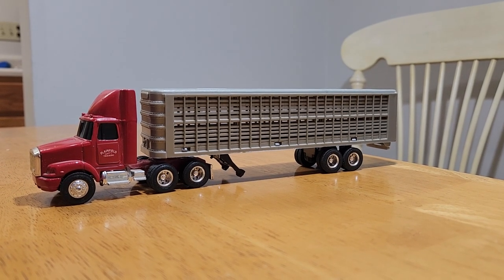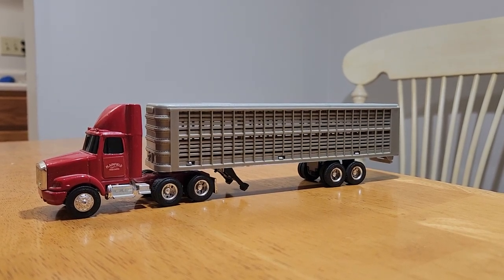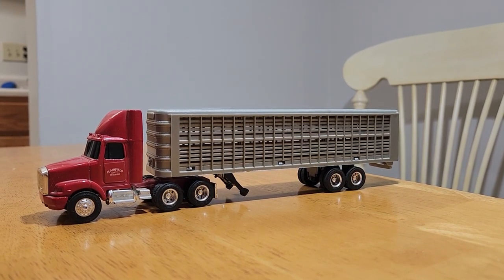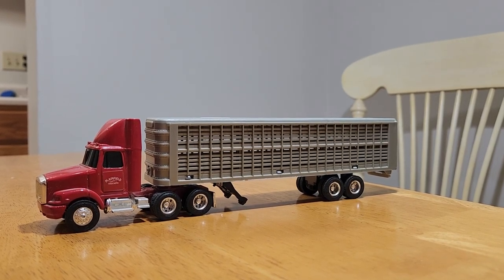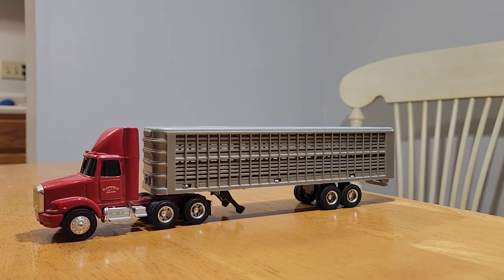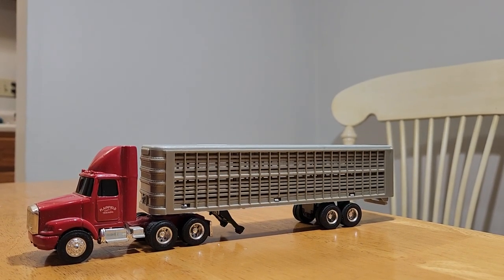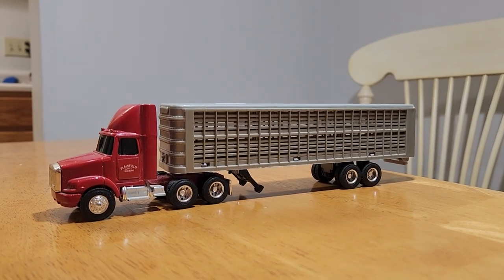Hello everybody, welcome back to Winders Model Farm. Today we're going to be looking at this semi-truck and livestock trailer. This is made by Ertl. I picked this up just the other day over in Boone, Iowa. If you saw the little short video we made about that show we went to over there, then you saw this is one of the things that we purchased at that show.